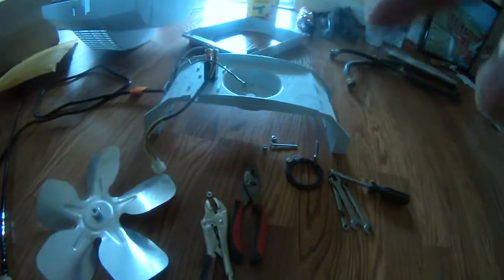This is the bad motor that shows 153 ohms. This is the good motor that shows 21 ohms. I'm going to put this on and see if this works. Hopefully I'm done. This is the whole house humidifier fan — this is the good motor.